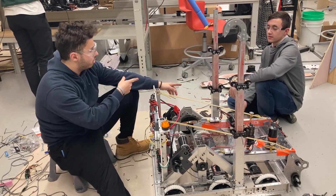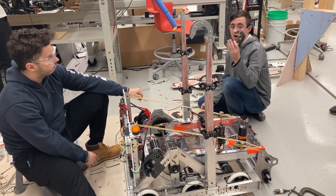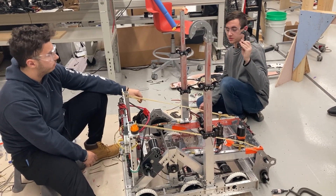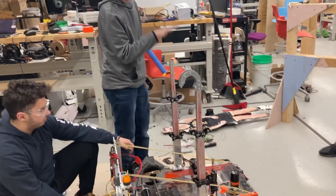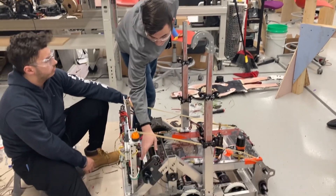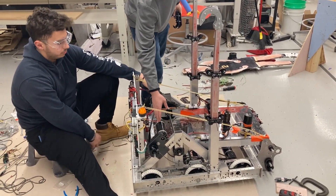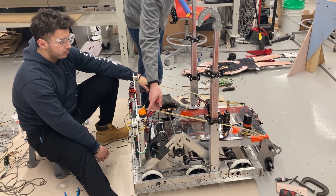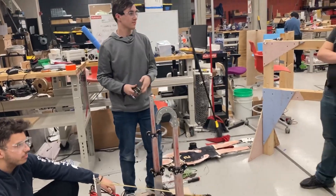For the climber, right now we're swapping out the hooks for different hooks. Within the last update we were able to mount the climbers by bending some brackets out of sheet metal. We were also able to take some Toughbox Micro gearboxes — that's what we had on hand — and mount them to a winch and run it up for the climber.